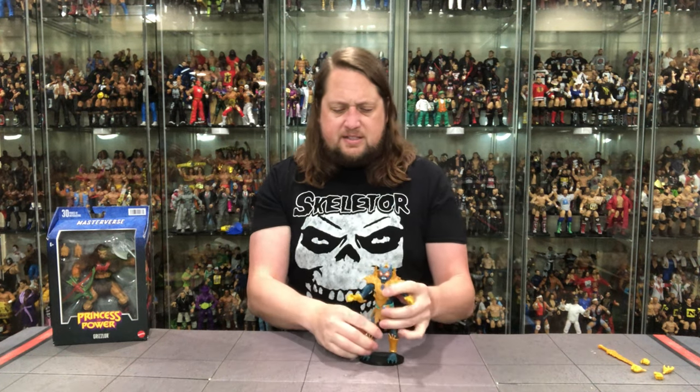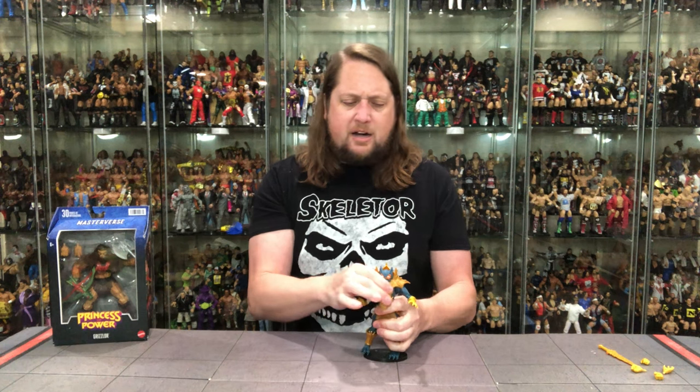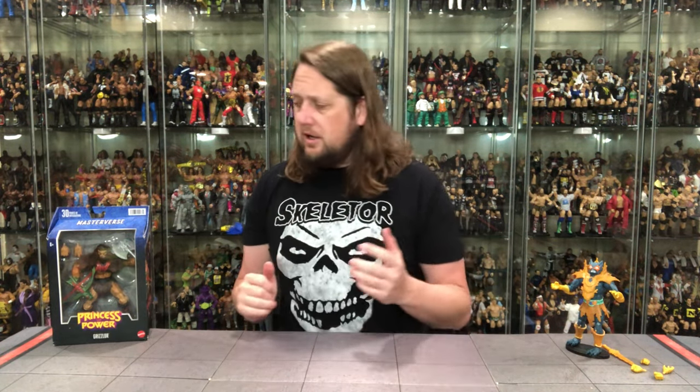Does he fit on a Ringside Collectible stand? Use discount code Kyle, save 10%. He fits perfectly on a Mattel stand right there - like what I see, fits pretty good. We'll do comparisons at the end of the video. Not bad - Merman, one of the OG villains. I always thought of Merman and Beastman as kind of the two main villains, two legends in the skullduggery and villainy of 80s cartoons.